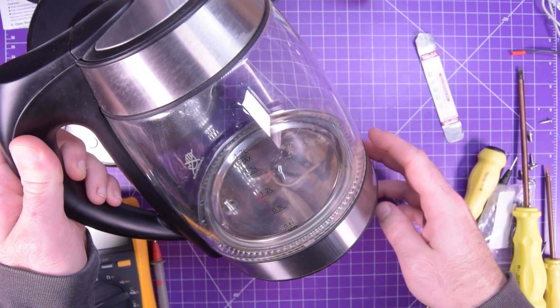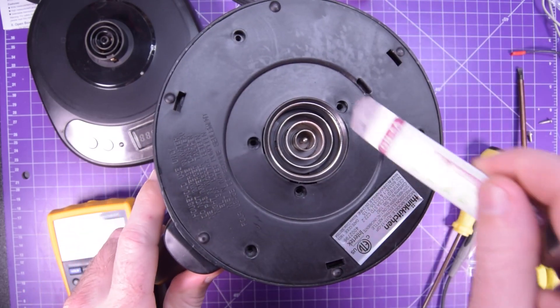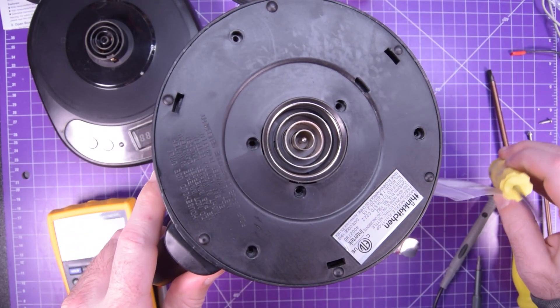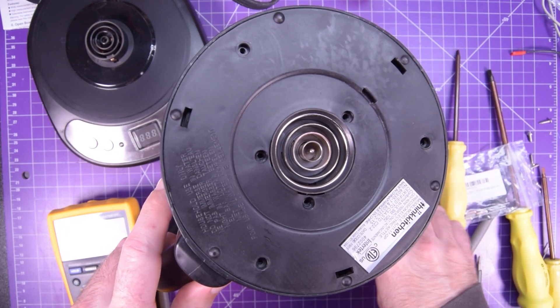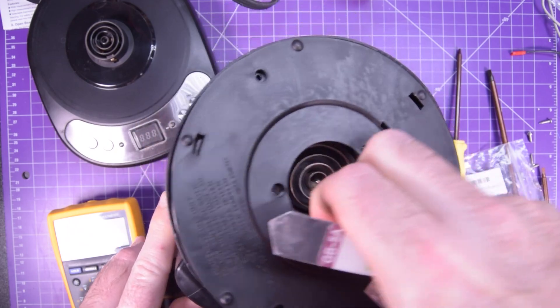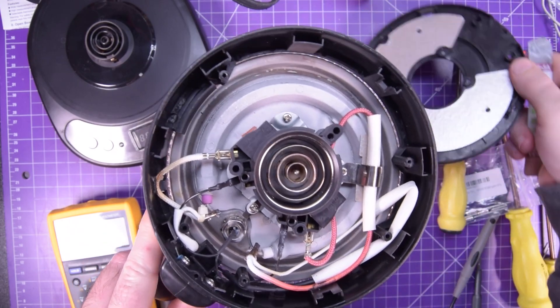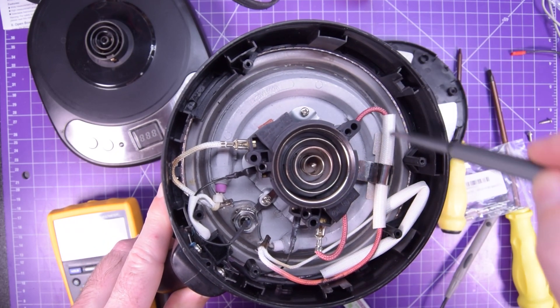All you have to do is disassemble your appliance. In the case of this electric kettle, it was just six screws, some of which were tri-lobe screws, so be careful — you might need specialized tools. I'll link in the description if you want some. And then we're greeted with this, and that's the heating element.